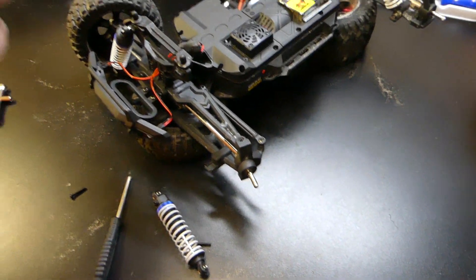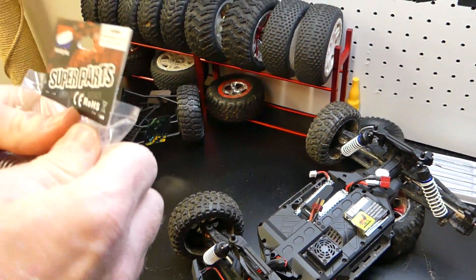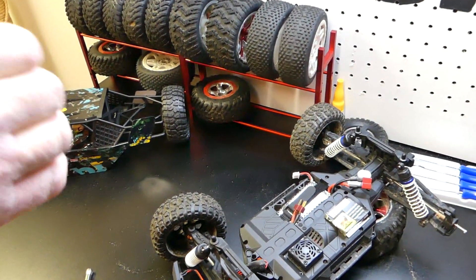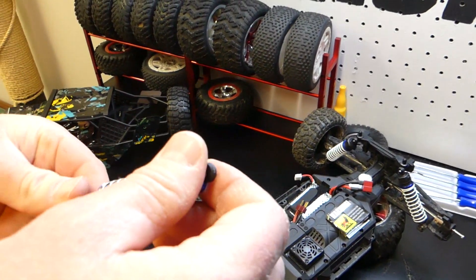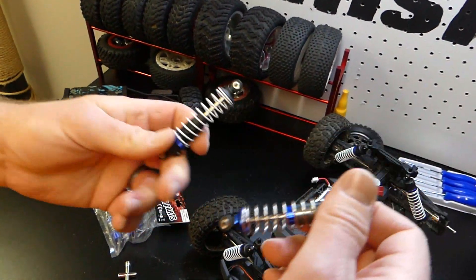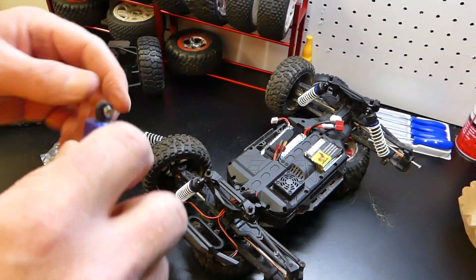Here are the new shocks — they're HBX parts, super parts. I'll try to find the link and leave it in the description if you want to do this little mod. I think it'll be well worth it. Nice — got some nice damping action on those. See the difference? That old springy, sticky feeling versus the nice smooth bounce on the oil-filled aluminum shocks.